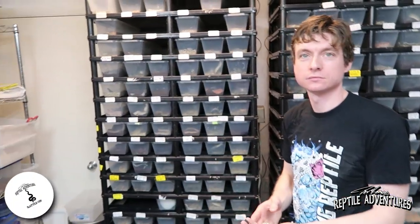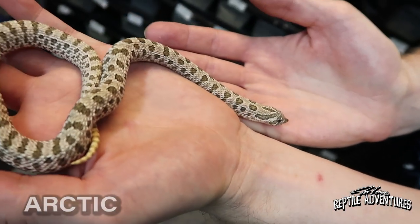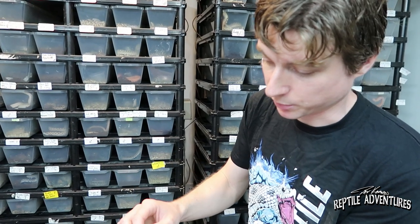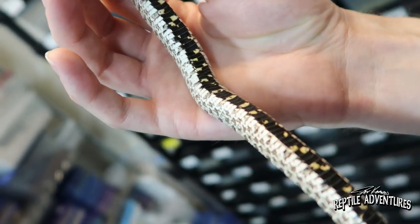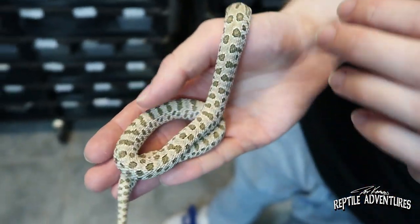I have never seen so many hognoses in one collection before — this is incredible. Let's start with what you've got there. This is a really nice example of an Arctic morph, the single copy version — the heterozygous visual of an Arctic. It's characterized by a really gray silver background and, as you can see, there's a lot of green in the saddles. It may not show up as clearly on camera, but it is pretty green. You have a lot of nice white highlights and a nice real black belly with the yellows kind of muted.